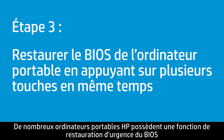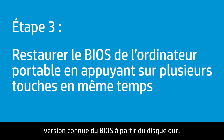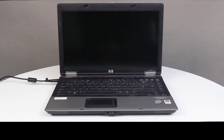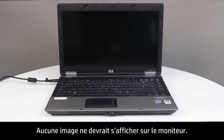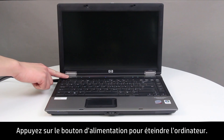Many HP notebooks have an emergency BIOS recovery feature that allows you to recover and install the last known good version of the BIOS from the hard drive. Follow these steps to recover an earlier version of the BIOS. You will not be able to see anything on the monitor. Press the Power button to turn off the notebook.